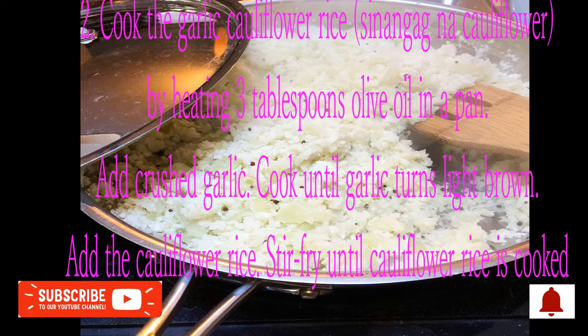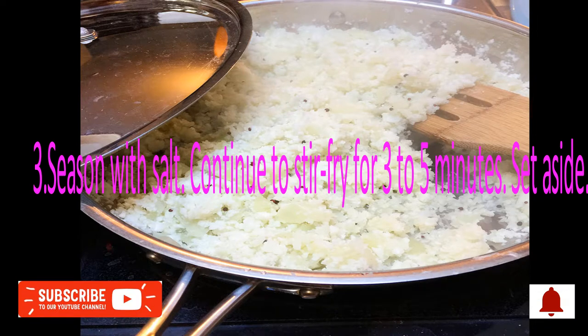Step 2: Cook the Garlic Cauliflower Rice. Make Sinangag na Cauliflower by heating 3 tablespoons olive oil in a pan. Add crushed garlic and cook until garlic turns light brown. Add the cauliflower rice and stir fry until cooked. Season with salt and continue to stir fry for 3-5 minutes. Set aside.